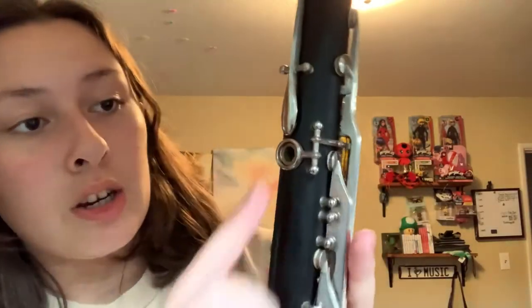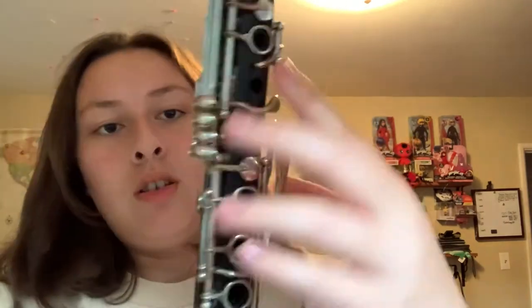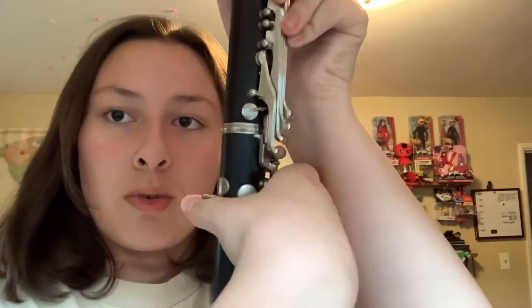You want to make sure that the thumb hole right here is lined up with the thumb holder. Put your right hand thumb underneath it to hold it. The last part is to take the bell and put it on the end of your clarinet — remember, make sure that the cork is not dry. And just like that, that's how you put the clarinet together. It should look like this.